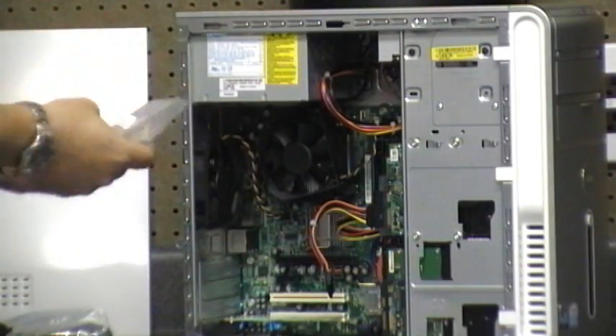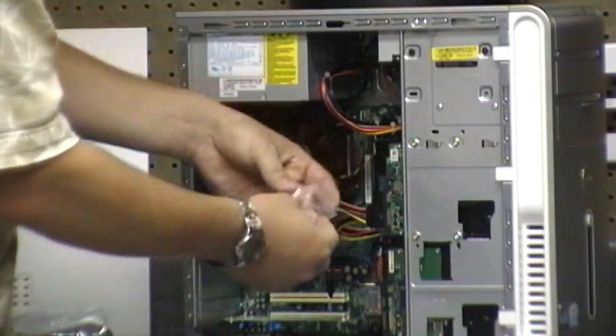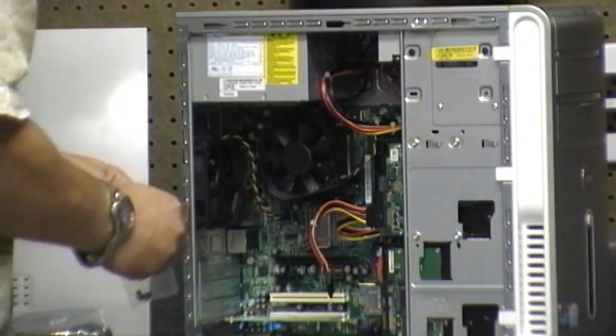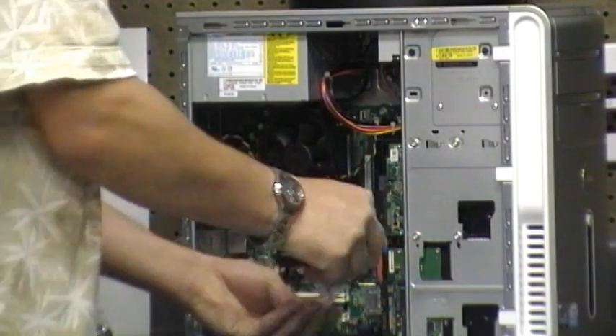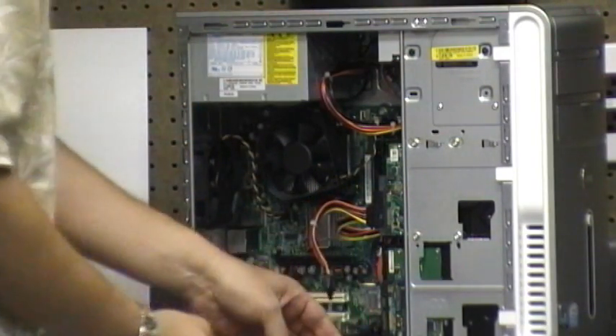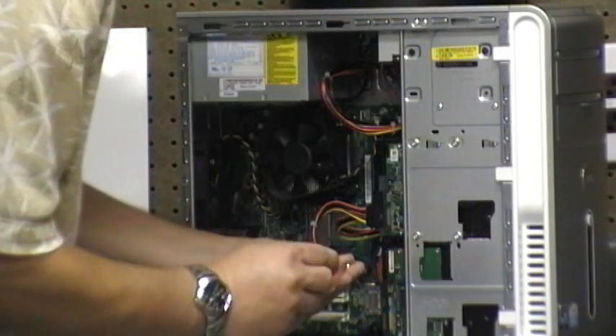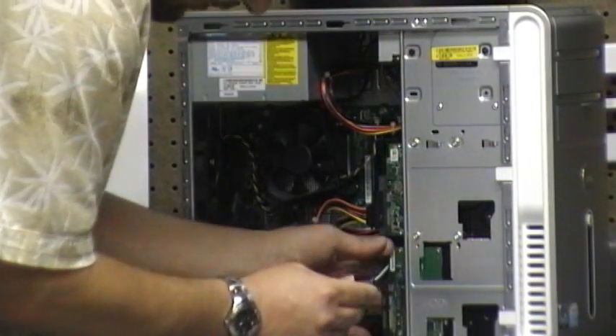What I do need are the screws that are here, so we're going to use these screws as we get this in. That is probably one of the things I've run out of the most — finding the proper screws for these each time we do this.